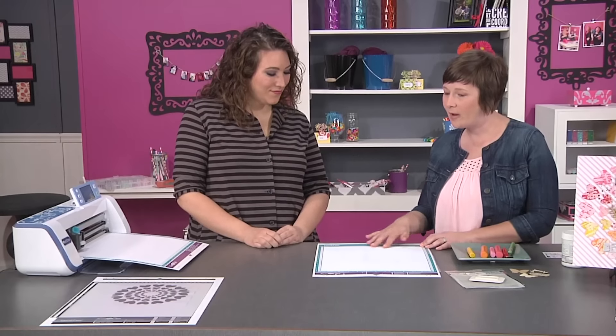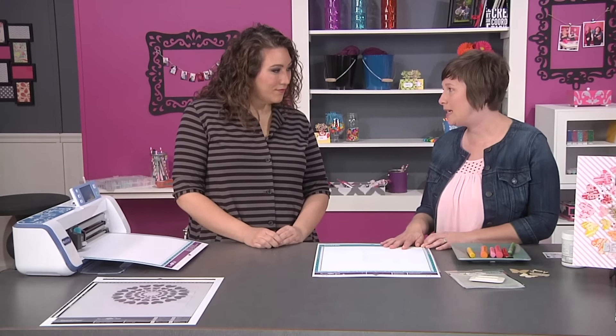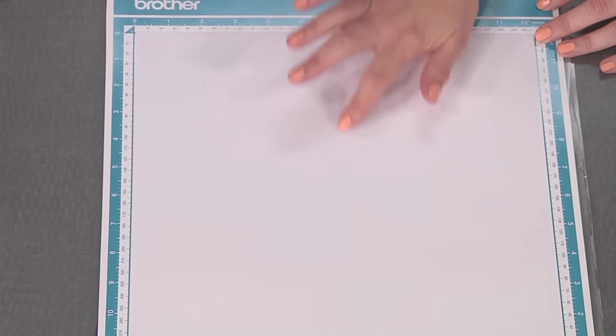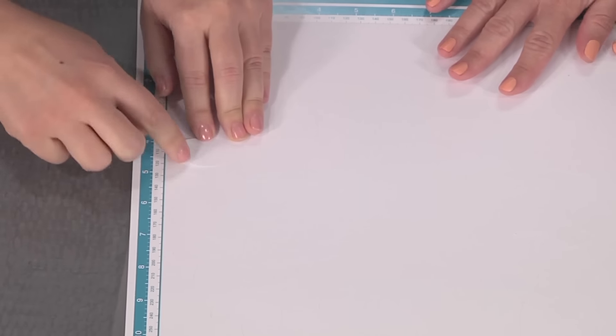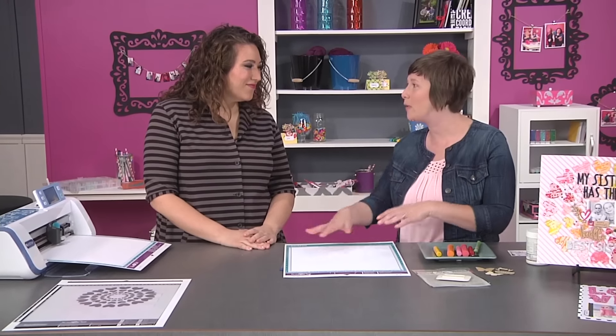When we start out, we have our cut file here already on this mat, and we actually want to work with it on the mat for the technique we're going to use. Because we are going to be adding the watercolor crayons, we want to be able to color each one of these rows with a different color. It's already cut out, but we're keeping it on the sticky mat, because we're going to use this outside edge as our template when we add it over our background paper, so we'll know where to place our hearts to get them in that perfect round shape.